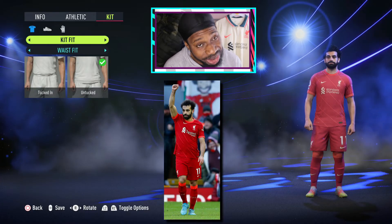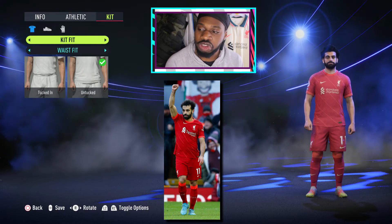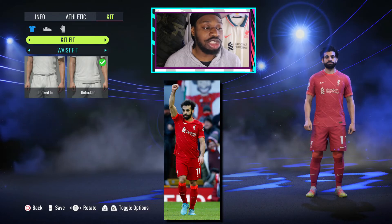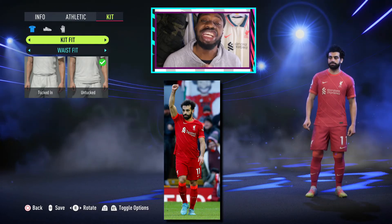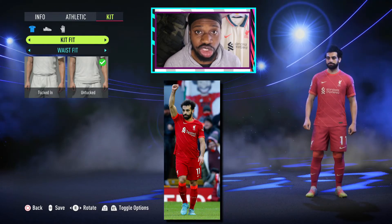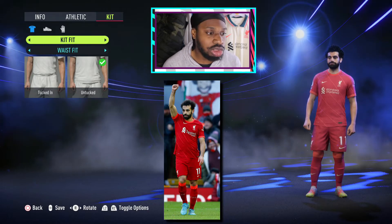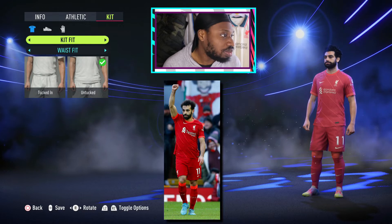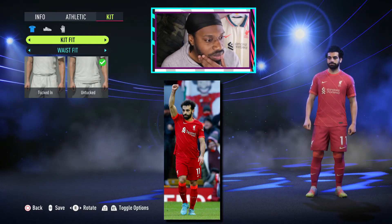Starting from head to toe — the shirt. I've seen Mo Salah do a bit of undershirt this season and short sleeve, so this one is up to you. But the Mo Salah I tend to see is short sleeve.